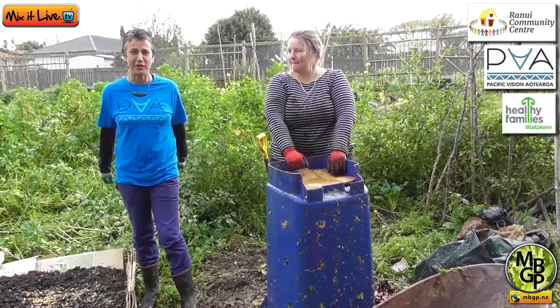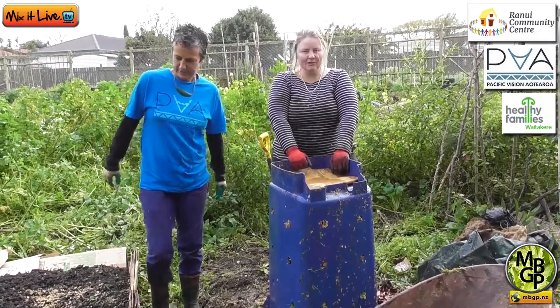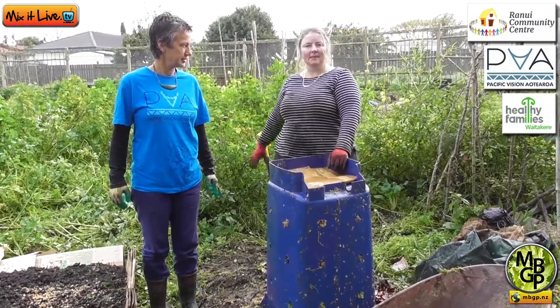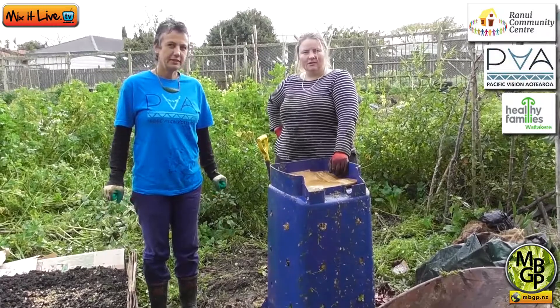Well, I'm happy with that. That's great. Let's get growing! We're going to be doing this with each of the groups, so we'll have quite a few little compost and lasagna gardens happening in here.